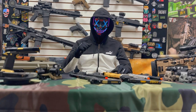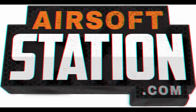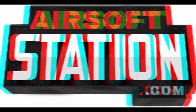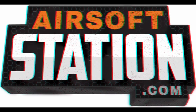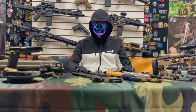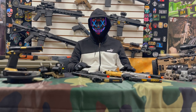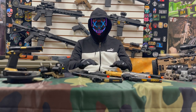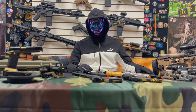Hello everyone, I'm CallSignNobody. Alright folks, today we're going to be talking about sidearms — specifically what sidearms work for what application, the features of each, and if and how they can be upgraded. To start it off, the Elite Force 1911.